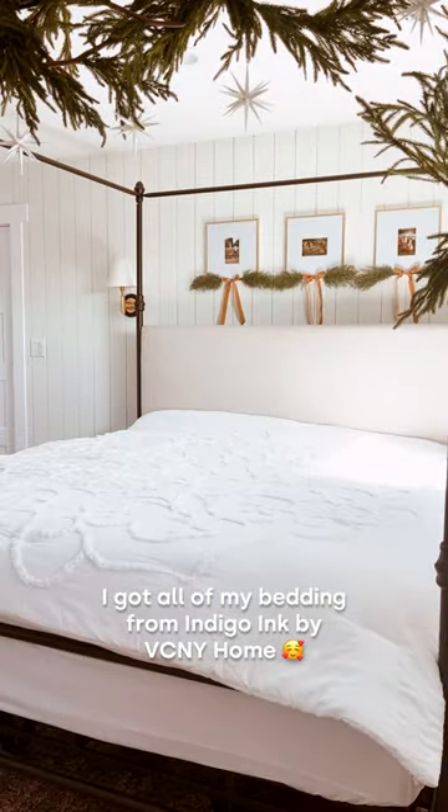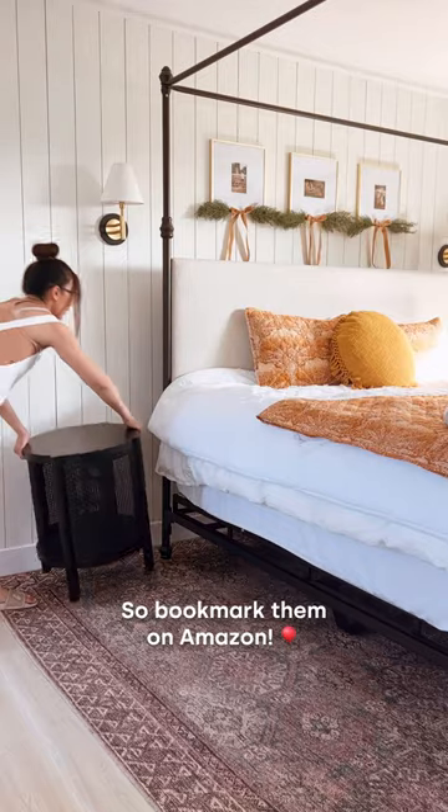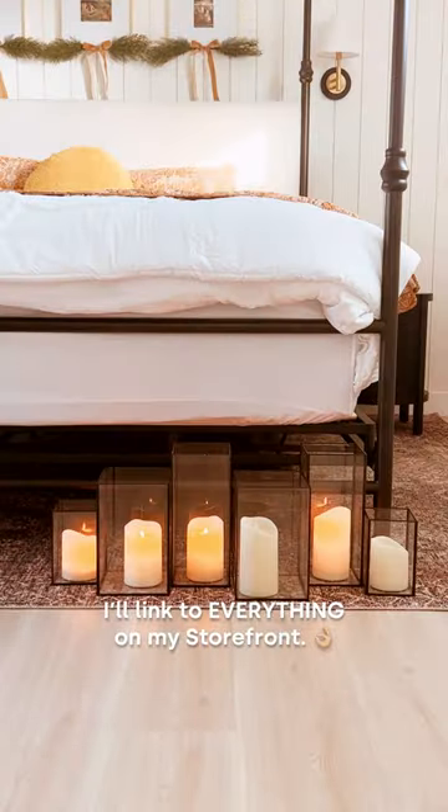I got all of my bedding from Indigo Inc. by VCNY Home. They're going to have a massive sale this weekend so bookmark them on Amazon. I'll link to everything on my storefront.